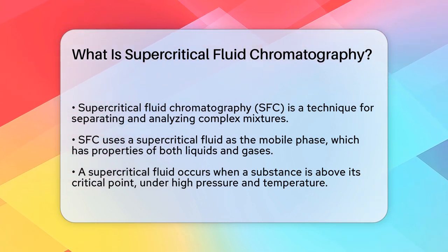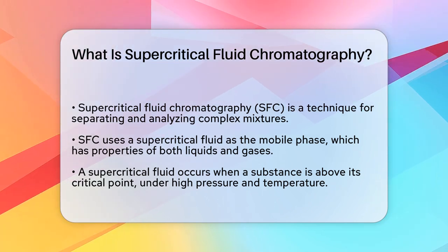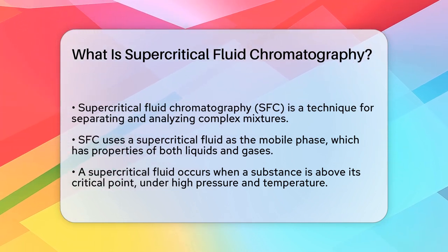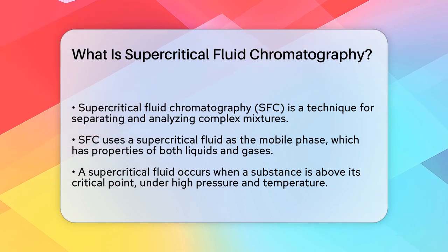A supercritical fluid is a state of matter that occurs when a substance is subjected to high pressure and temperature above its critical point. At this state, the fluid has properties of both liquids and gases. Imagine a fluid that fills a container like a gas, but has the density and dissolving power of a liquid.